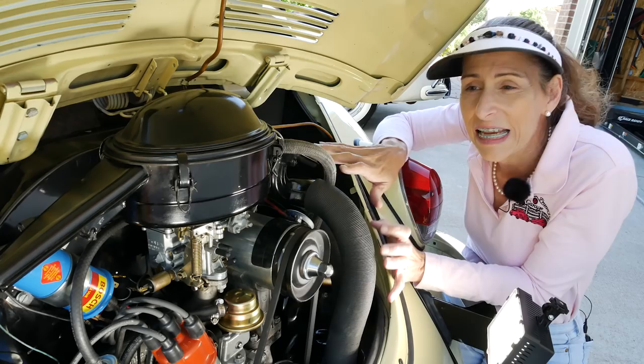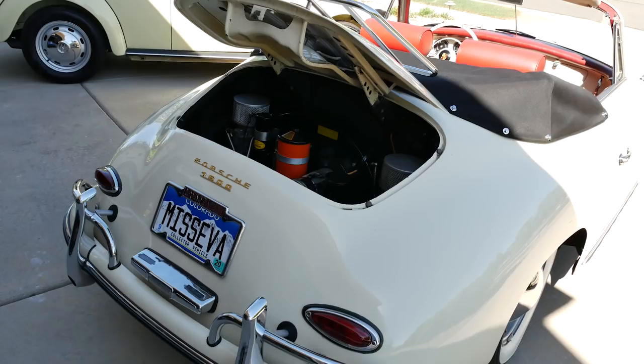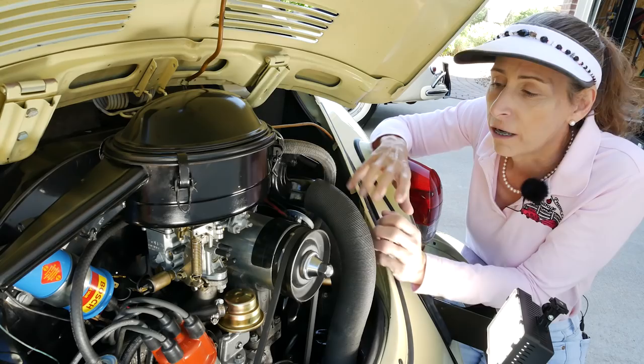So that's really the big difference between the two engines. The 356 is designed for speed and power — it's a little harder to maintain and harder to get into that hole in the back. But the Beetle is designed for longevity and ease of maintenance; it's an everyday driver car. Just a little different in design focus.